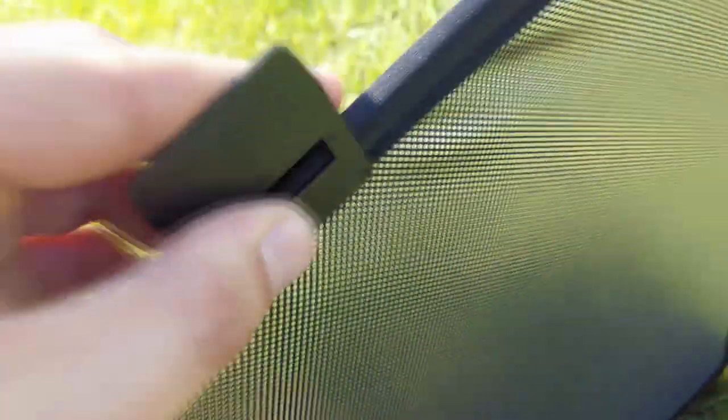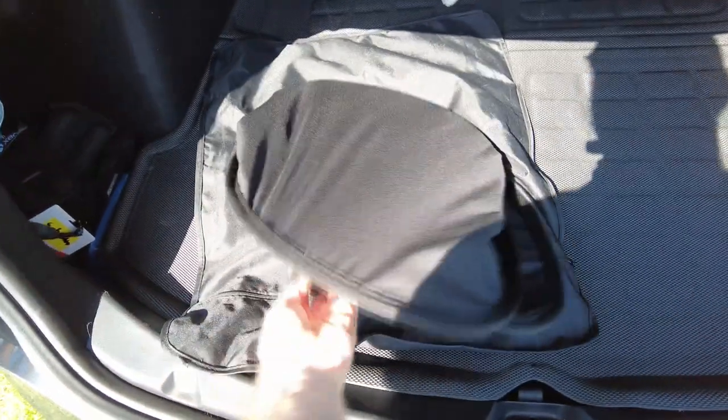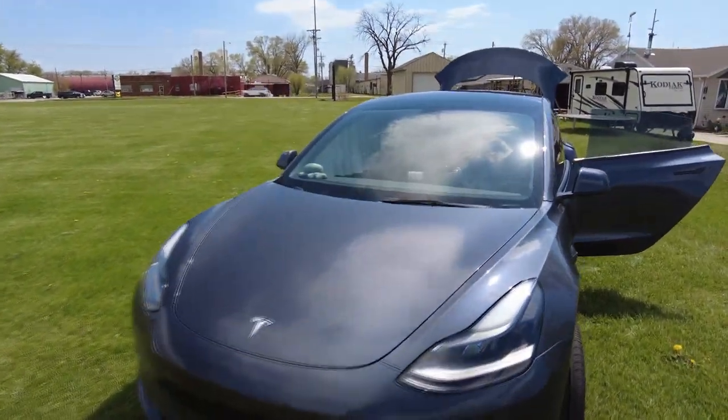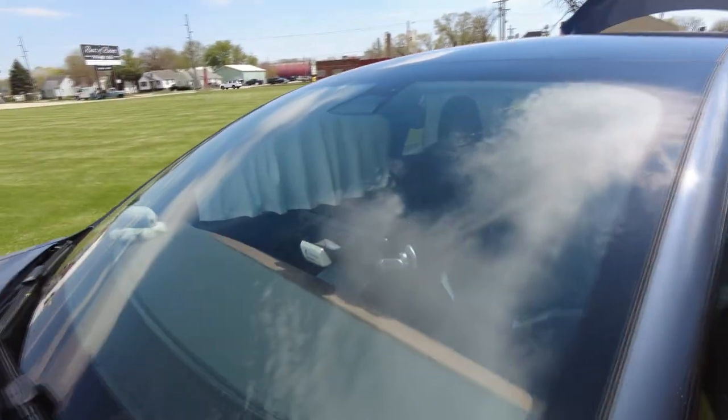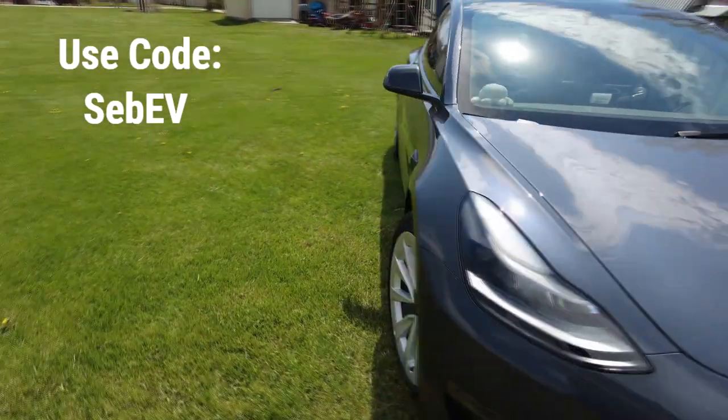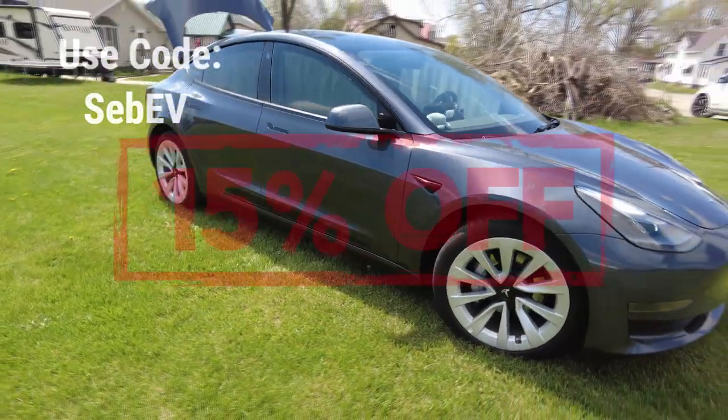EV Base makes curtains that are very easy to use without any adhesive in your Tesla. They come on rails that slide into the weather strip above the window, and once installed they behave just like any curtain. EV Base also makes a foldable sunshade that can be easily placed on the panoramic sunroof without any adhesive — it comes with included clips, and I found myself only needing one to stick into the interior ceiling. Once done, they fold away and store in a nice included bag. EV Base made an exclusive link down below for 15% off — use code SebEV for your first purchase to get 15% off anything on their website.